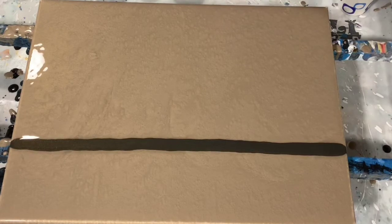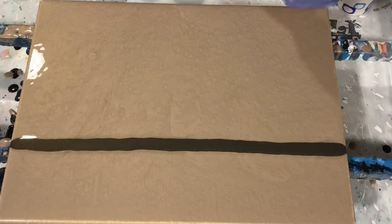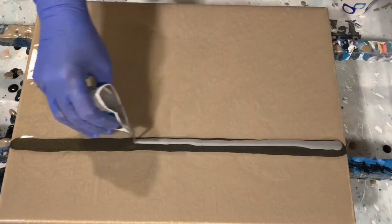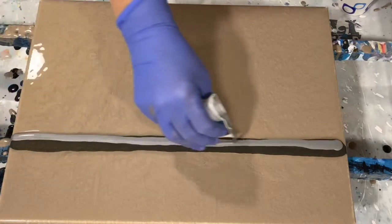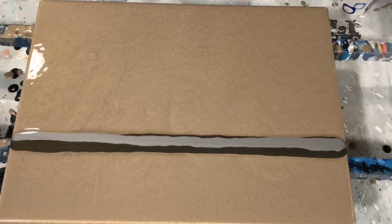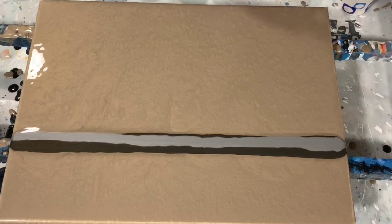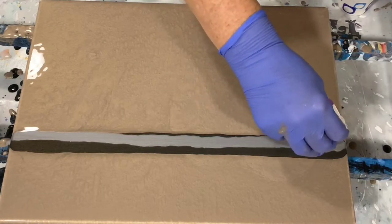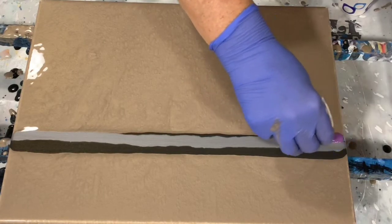That's the first color there. The second color is Rust-Oleum Metallic Sterling Silver. I'm using some very pretty colors today. My third color is DecoArt Eggplant.